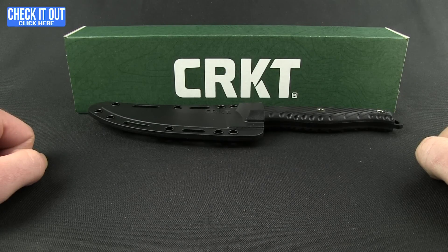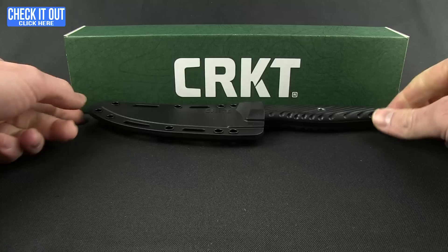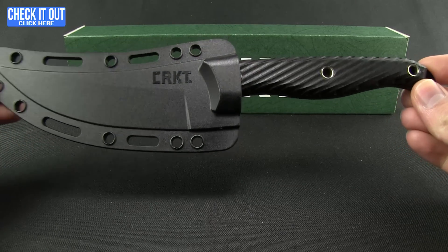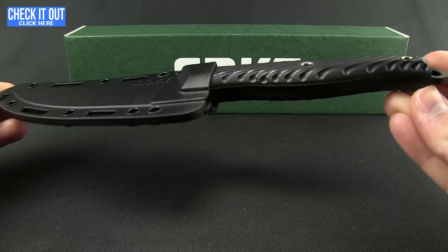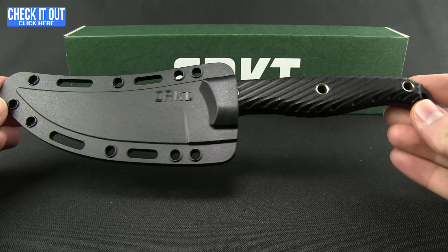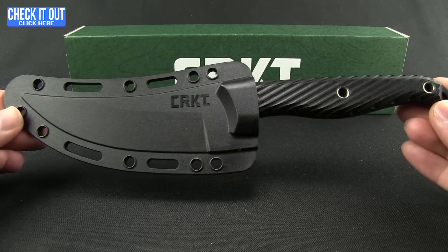Hello and welcome everybody — here we go with another Blade HQ overview. Today we'll be taking a look at a CRKT, this is the Clever Girl, designed by Austin McGlan and part of the Forged by War series, which features veterans who design knives. CRKT is donating 10 percent of the profits to the veteran's charity of choice — this one happens to be the Green Beret Foundation.